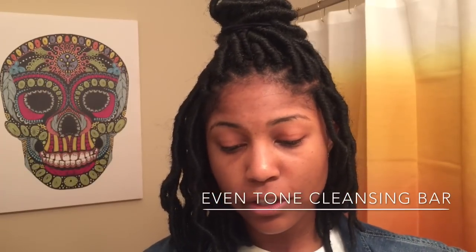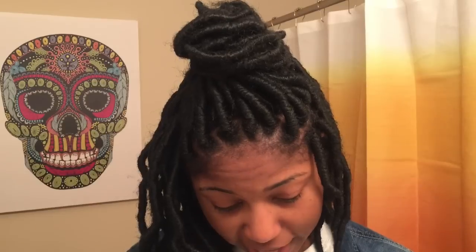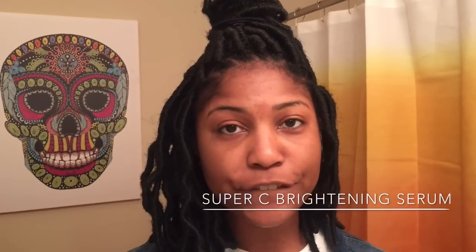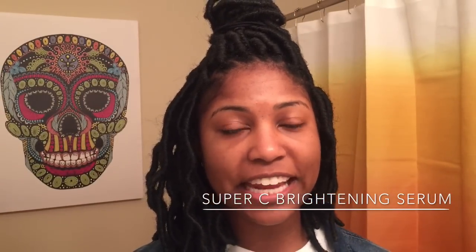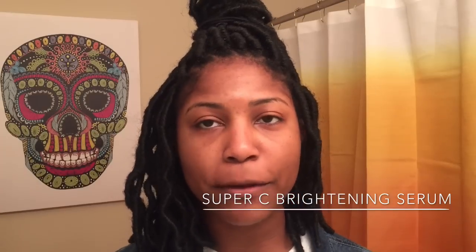The two products I'm going to show you are the Even Tone Cleansing Bar, which looks like this, and I also have the Super C Brightening Serum. I use the cleansing bar first to wash my face, and then afterwards I use the serum to brighten my face before I put on my makeup or if I'm just going out and want a brighter look.